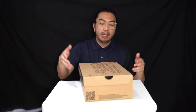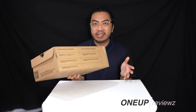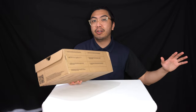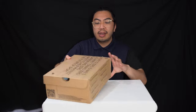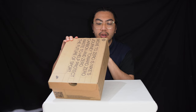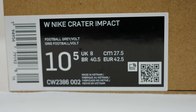Now let's get into it. Today we've got another look at the Nike Creators family — part of Nike's Move to Zero waste products, to be more sustainable basically. We've got the women's Nike Creator Impact in the Football Grey Vault colorway, and we got this in a UK size 8, which is a European 42.5 and a US women's 10.5.